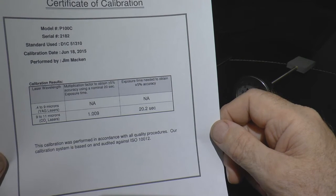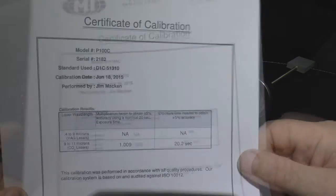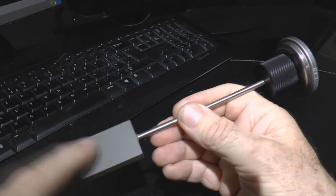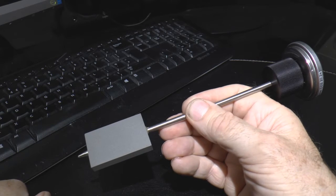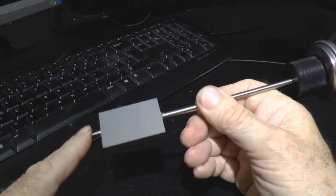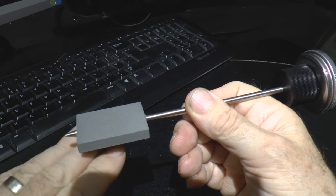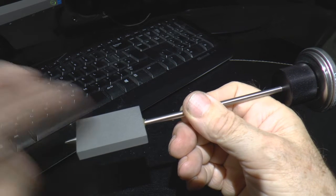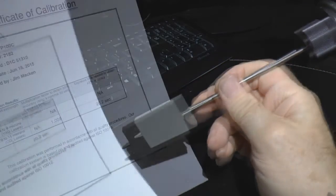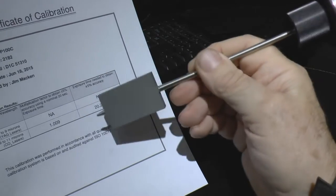The problem I've got with this calibration certificate is it doesn't tell me very much. It's plus or minus 5% accurate provided I expose it to radiation for 20.2 seconds, but I can't track down the standard it was tested against. Let's look at the physics. Heat is best imagined as water — imagine this as a bath with a tap which is the radiation running in. The other surfaces are like the plug hole: depending on the temperature difference between the outside air and this block, heat will flow out at the same time as it flows in. The higher the block temperature, the faster heat radiates away. I would have expected the calibration chart to specify a test temperature — say 20 or 21 degrees C.